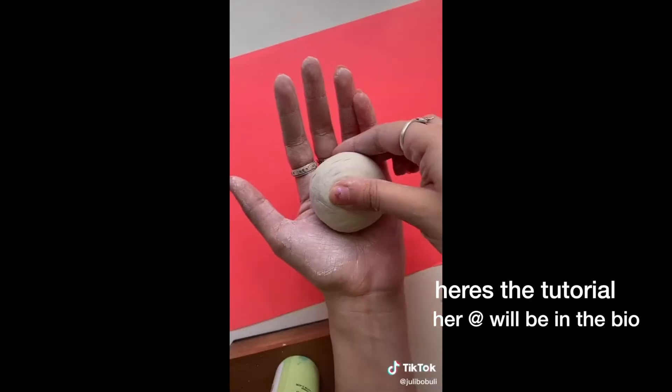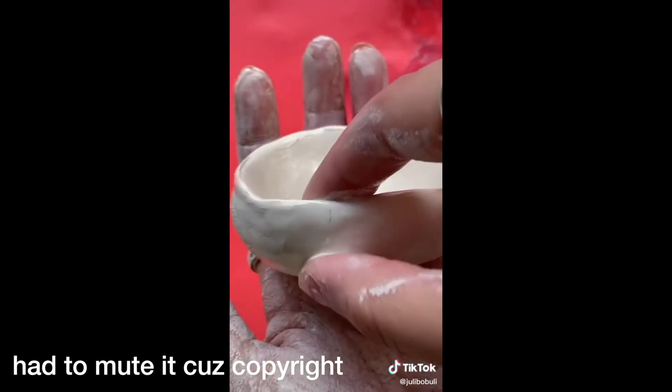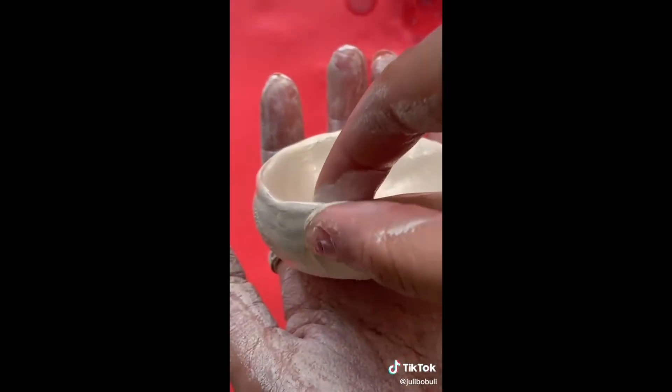First things first, I have this little plastic cup and I'm just going to fill this up with water because I think you might need water. Honestly, I've never done this before so I don't know. Let's go ahead and get started — let's see how it goes.